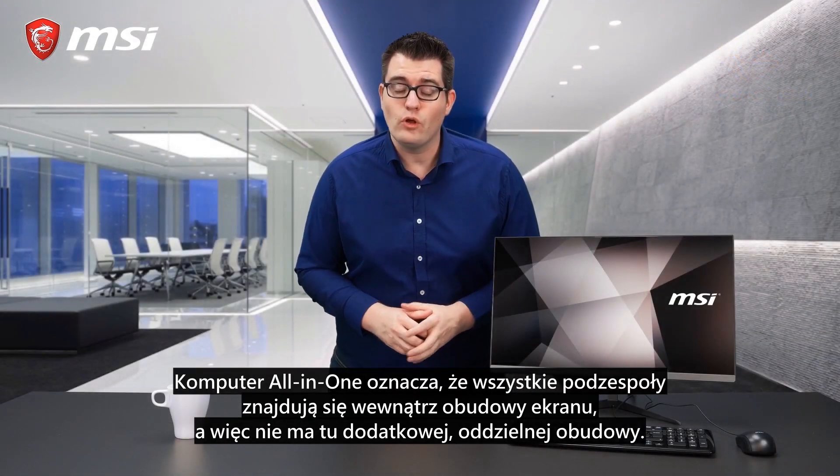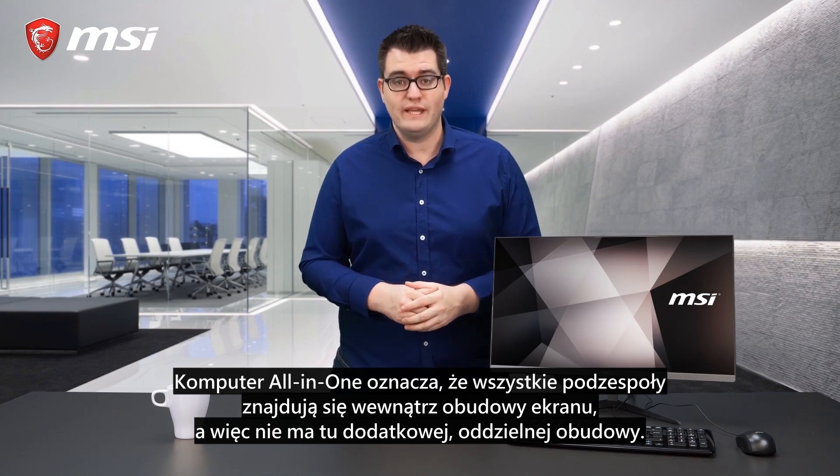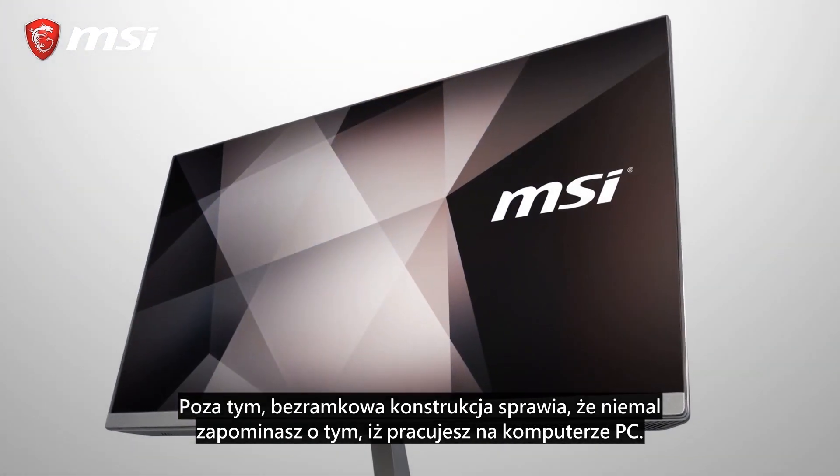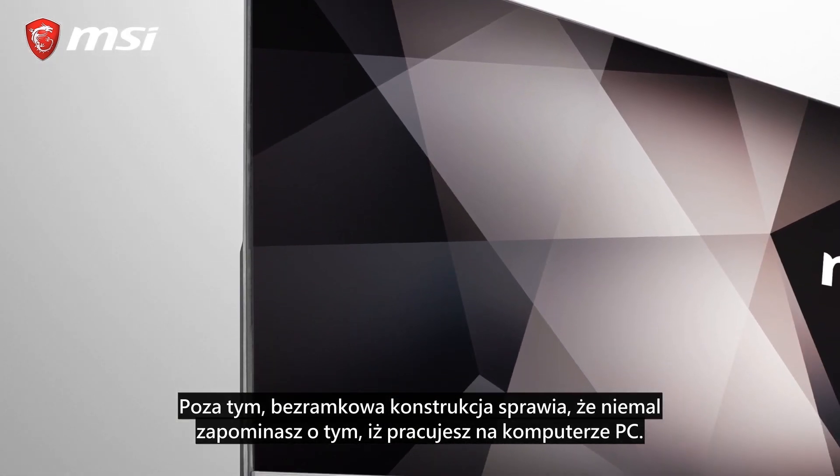An all-in-one PC means that all the components are inside this screen, so no separate case. Besides that, the borderless and thin design will make sure that you almost forget that you're working on a PC.